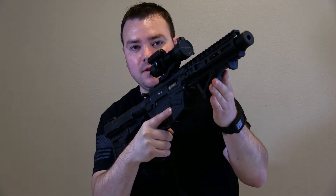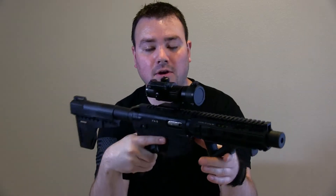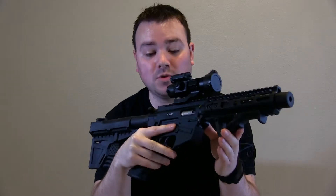Hey, what's going on guys? Today I wanted to make this little video taking apart the Freedom Ordinance FX9 pistol. I just took this thing out and I want to clean it up and show you guys what the insides look like.